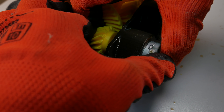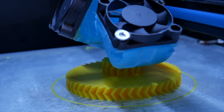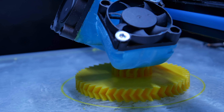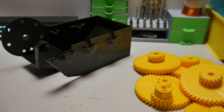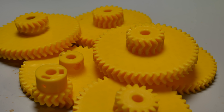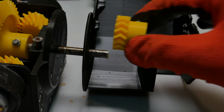But now it's time to start building the new gearbox. Everything is printed with ABS and all the STL files are free in the video description below if you want to build this yourself. Not really much is needed — only the gearbox body and 7 gears. So let's run the building montage.